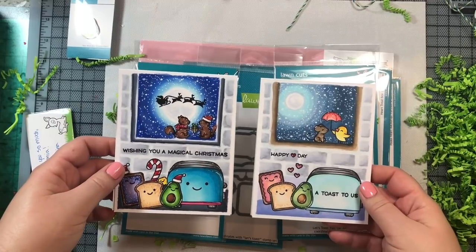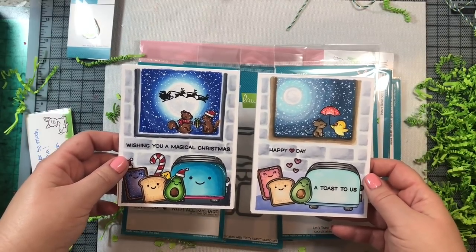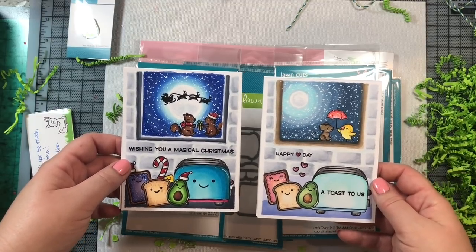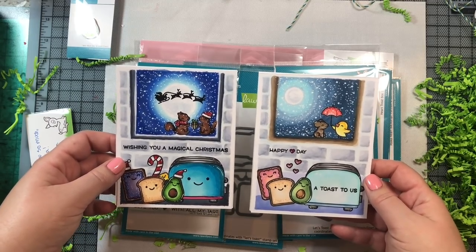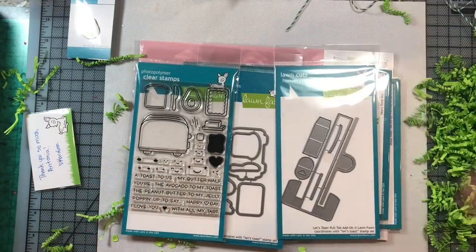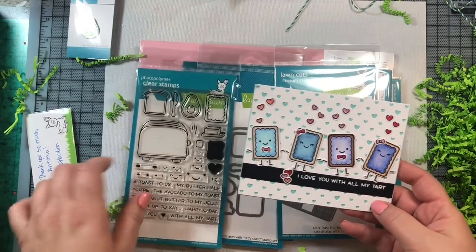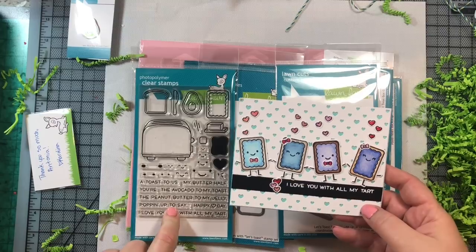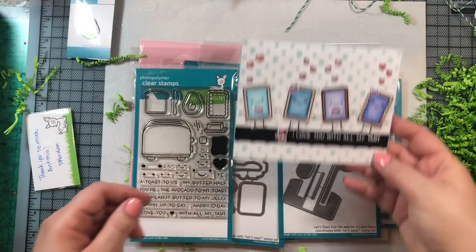Just to show the difference between the two scenes: the scene on the right uses soft colors, while the scene on the left is more vibrant, lively, and festive — but I love them both. Here is a third card that says 'I love you with all my tart.' I used the pop tart and the sentiment from the Let's Toast stamp set, and I just love those little pop tarts. I colored them with Copic markers.